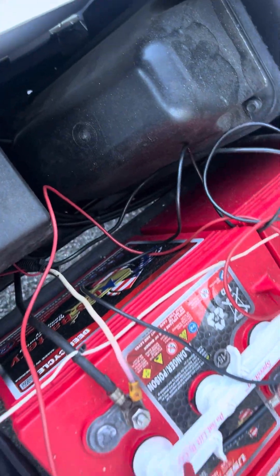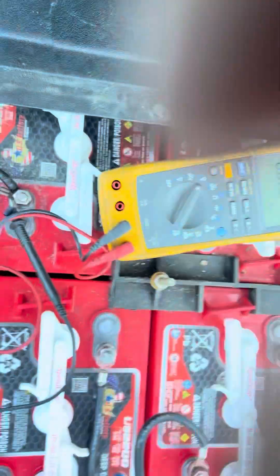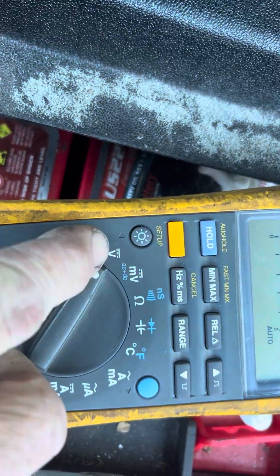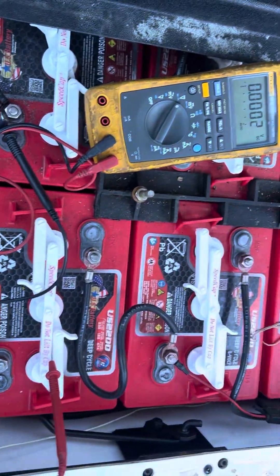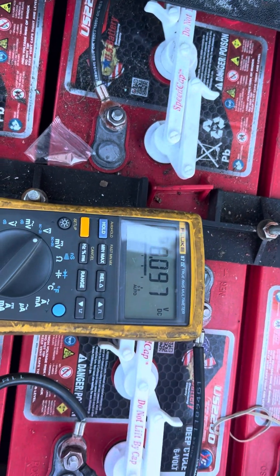The solenoid clicks and sends voltage, so always the first thing you want to do anytime you got a problem with the cart — put your volt meter on DC 200, that's the V with a straight line. Black lead on your main negative, red lead on your positive. You can see you got 38 volts, which means you have batteries on the pack.